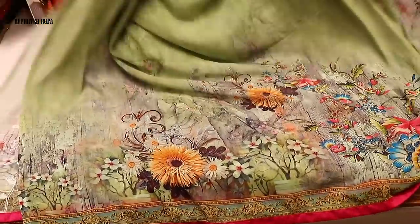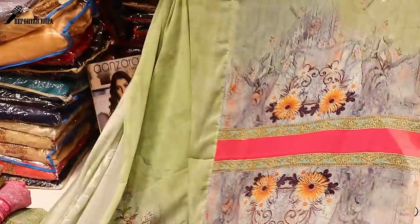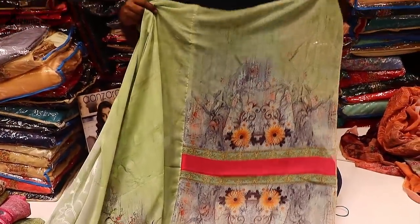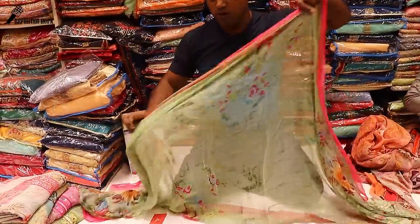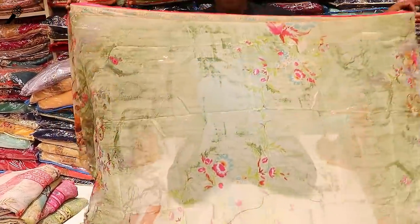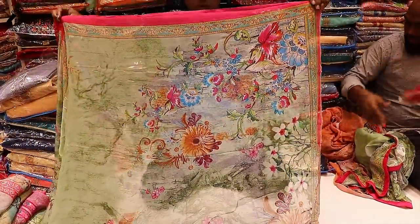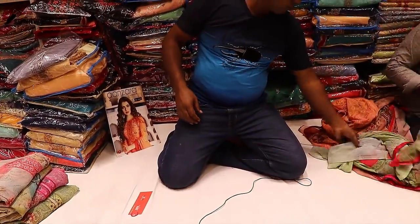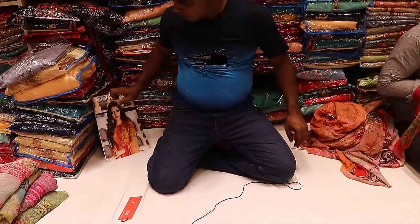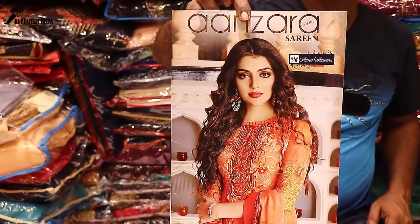Olive green — the design and the color is very good. The price is reasonable. It is very good. The dress is very good and very well made. What I am looking at is the design of the dress.